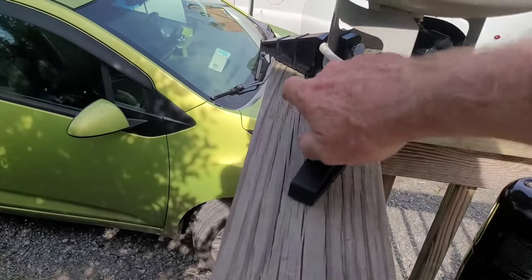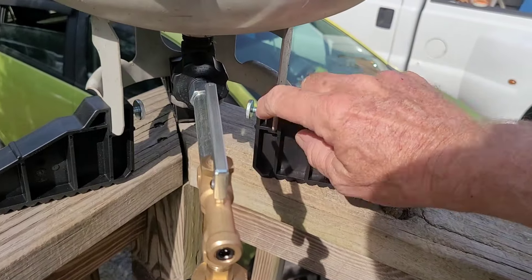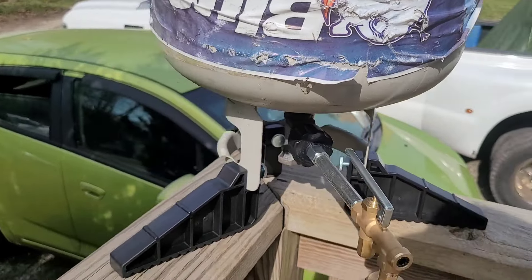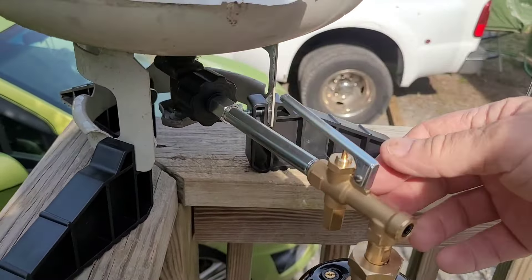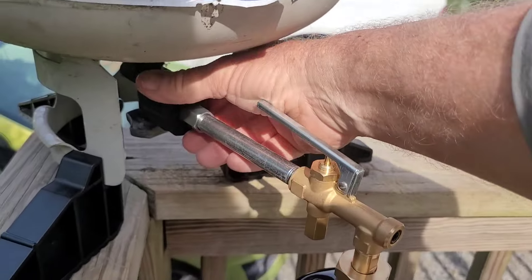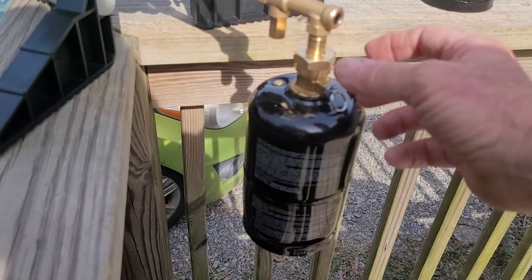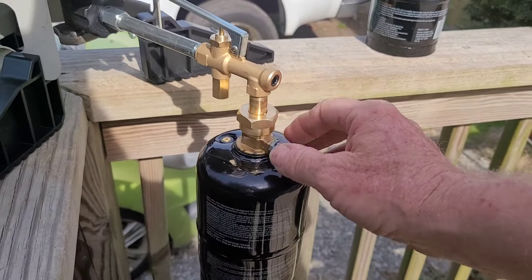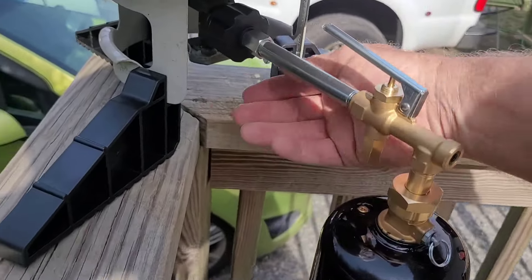The kit comes with these three legs that you can screw onto the bottle itself and turn it over — it's nice and stable, everything is hand tight. You put the Fuel Keg adapter onto your propane bottle, and when you screw the propane bottle onto the adapter you only hand tighten it. It has a place where you can put a wrench, but it says only hand tighten.